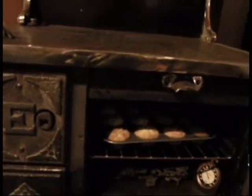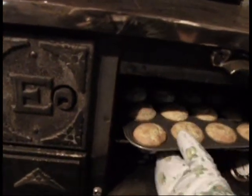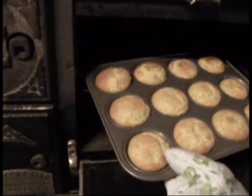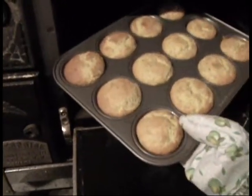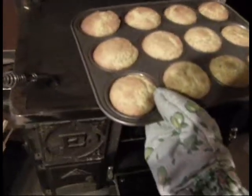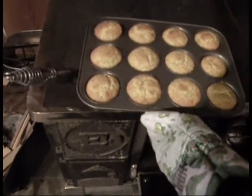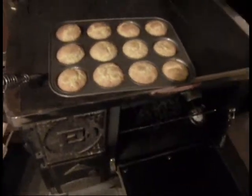Okay, so it's actually been about twenty minutes and I've turned it a few more times. I think I'm going to call these done. They've got a nice brown crust on them and I don't want them to get too done, but I think they're done in the middle — so I think this worked out pretty well.